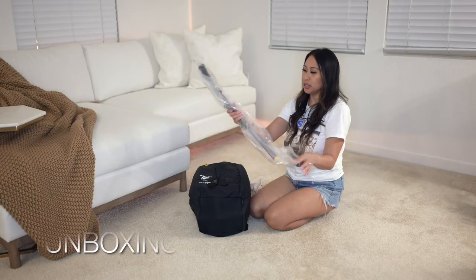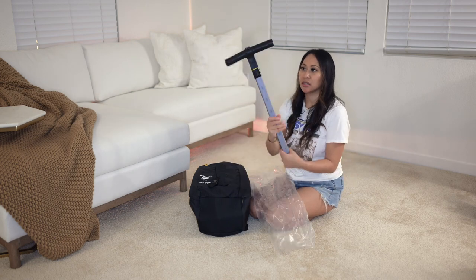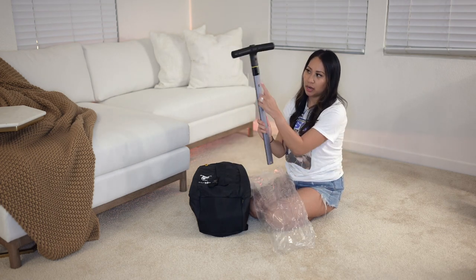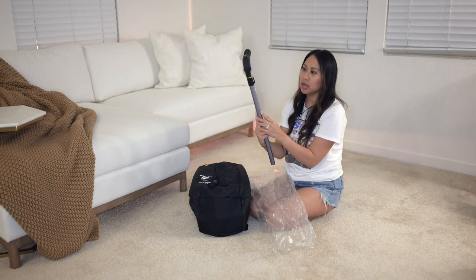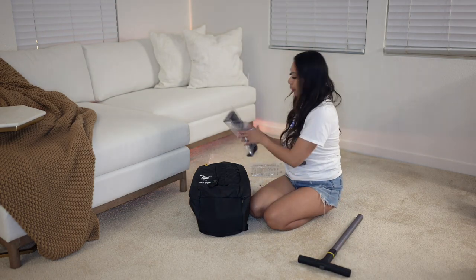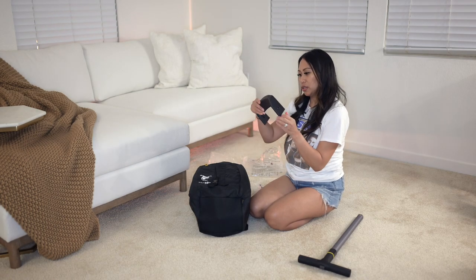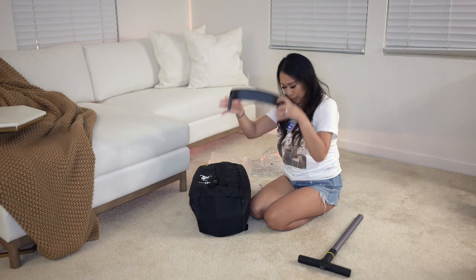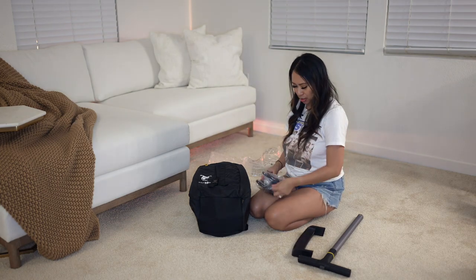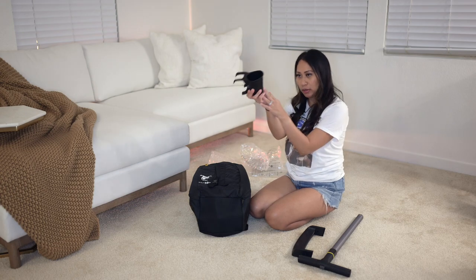Here is the parent control handlebar. I believe we install this last, and there are height adjustments here. And then the cup holder for the child.